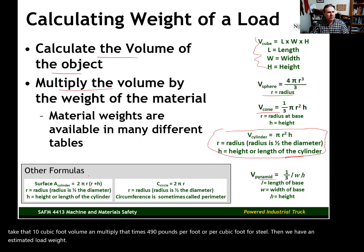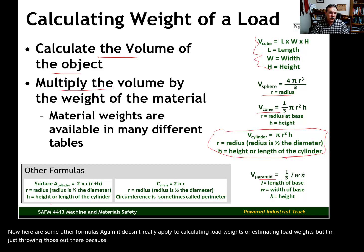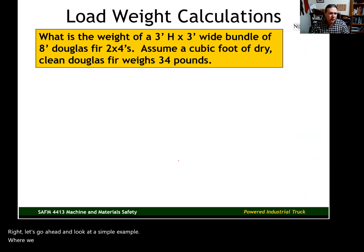There are some other formulas as well that may appear on certification exams, even if they don't directly apply to calculating load weights. Let's go ahead and look at a simple example where we calculate an estimated load weight.